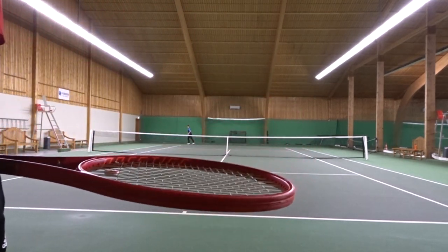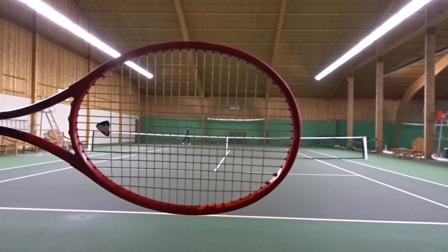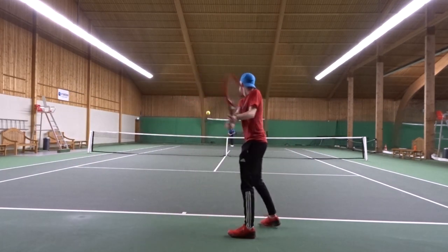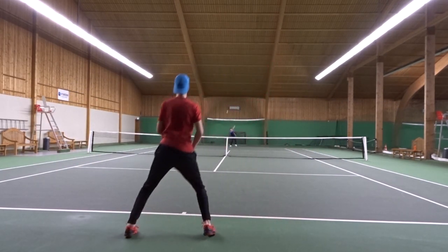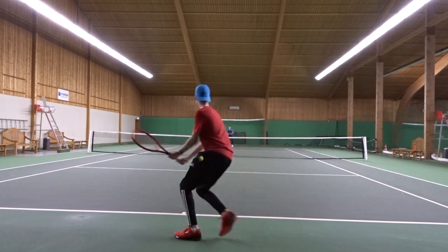Hello and welcome to this string review. I'm Tennis Rally and today I'm going to review the new Head Lynx Tour — or maybe I should say Head Experimental Tour, since that was their campaign name.